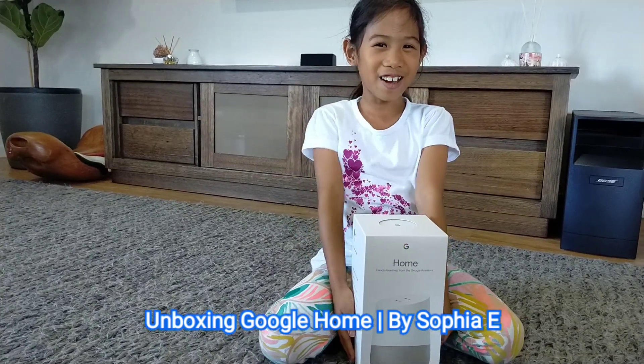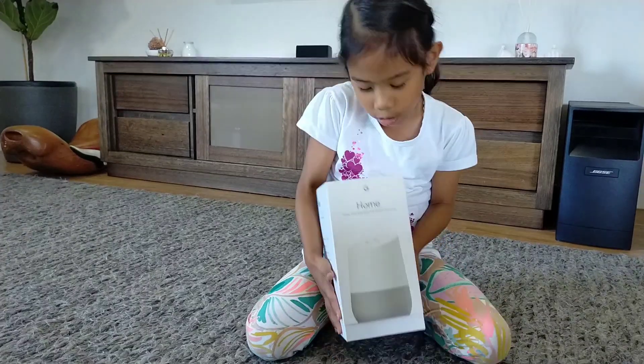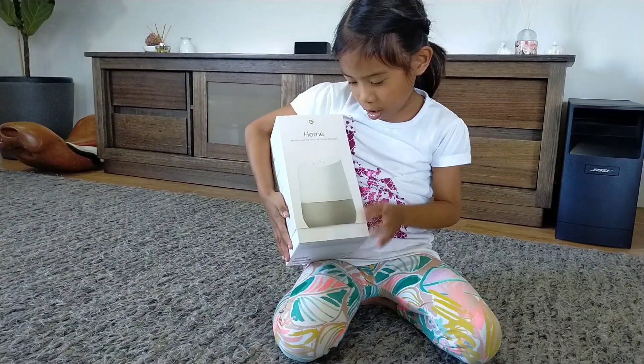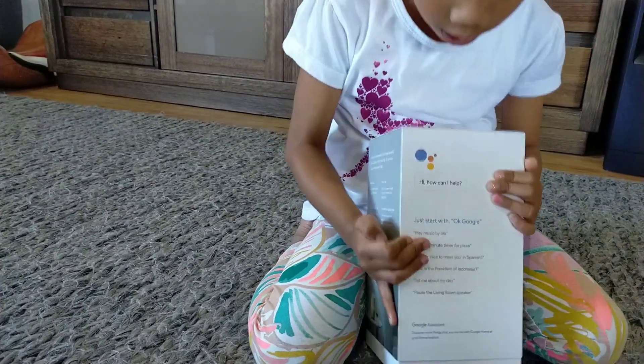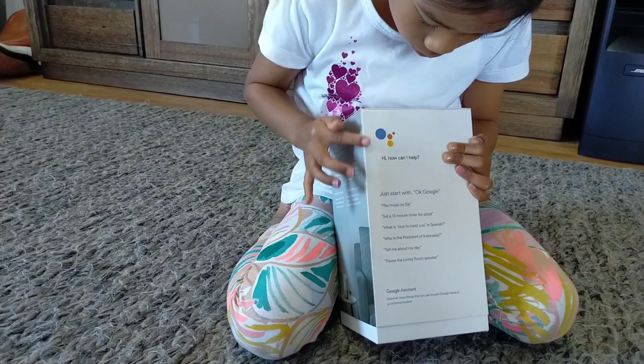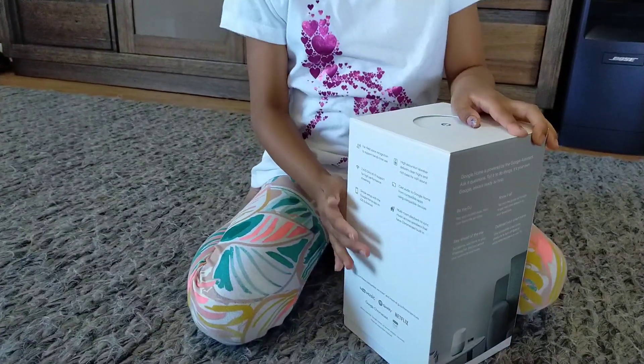Hi guys, today we got a Google Home delivered to our house. So let me give you a little look at the box. So here is the Google Home that we have. And here's the front, and here's this side and this side.